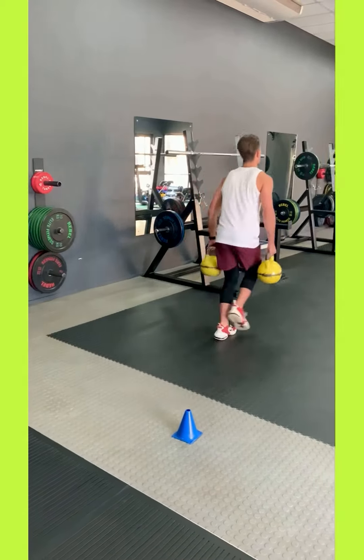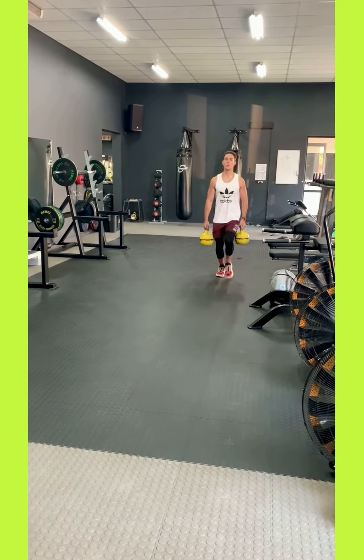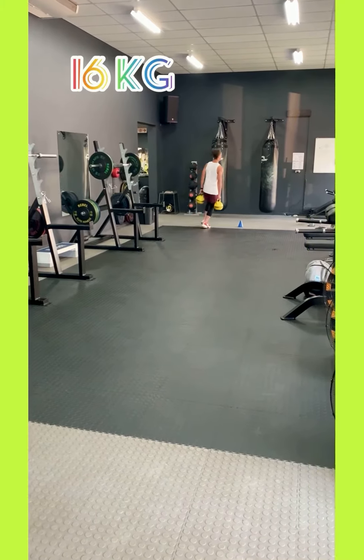This is the shuttle run. You're running around a 10 meter length. One length counts as one, back counts as two. You do 20 laps, running with 16 kilos in each hand.